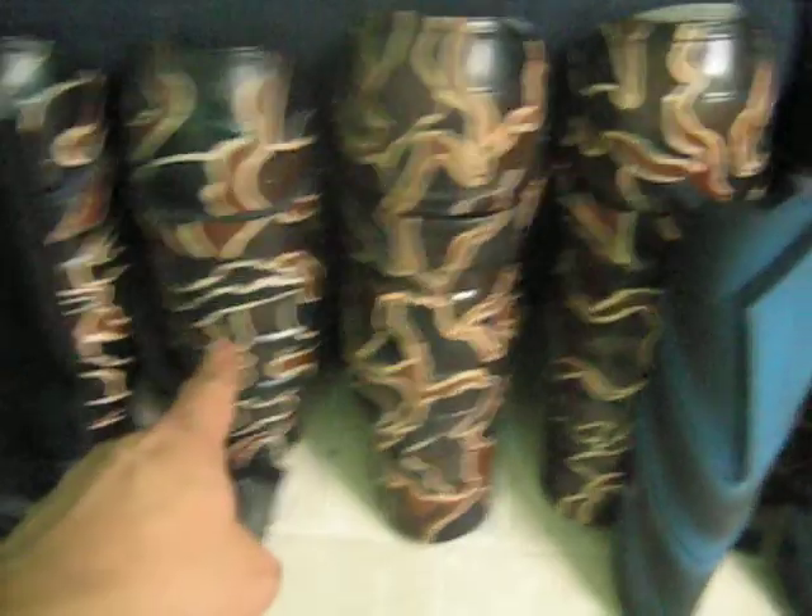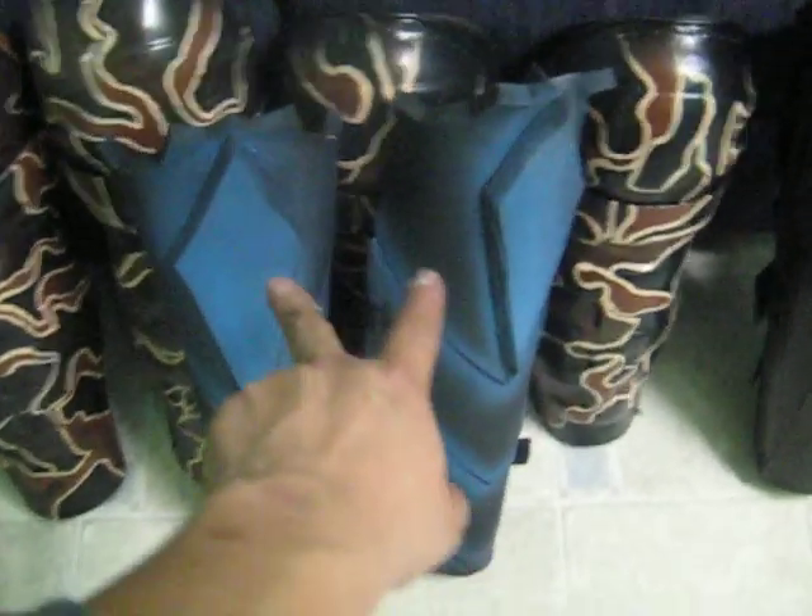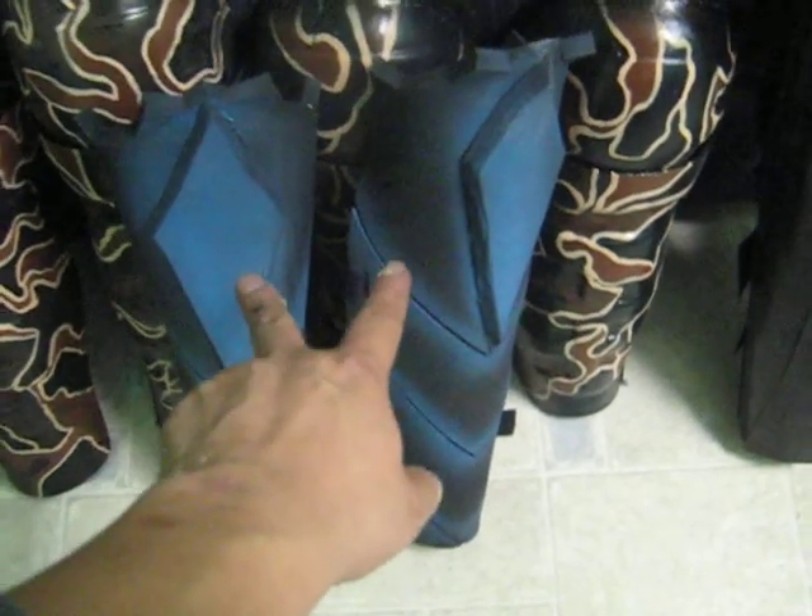Down here is our Darth Vader boots. These are Darth Maul boots. Here is our marine shin guards — I made those. These are new here — those are for the blue Predator.